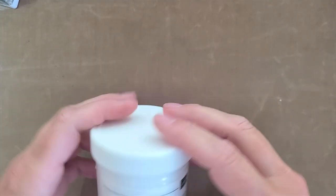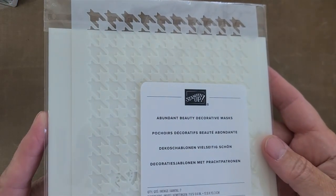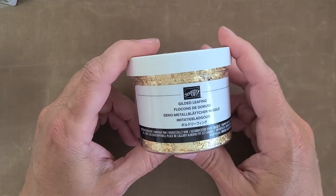Hey, this is Tracy Lewis with Stuff and Things. Welcome to Winter is Coming Wednesday, episode six. Today is a spotlight on two multimedia materials: the embossing paste, and to go with it the brand new Abundant Beauty decorative masks. I've taken out the snowflake and the leaf pattern, since we are working on fall and winter cards. I also want to demo a second product that usually comes out for me right around now — the gilded leafing.